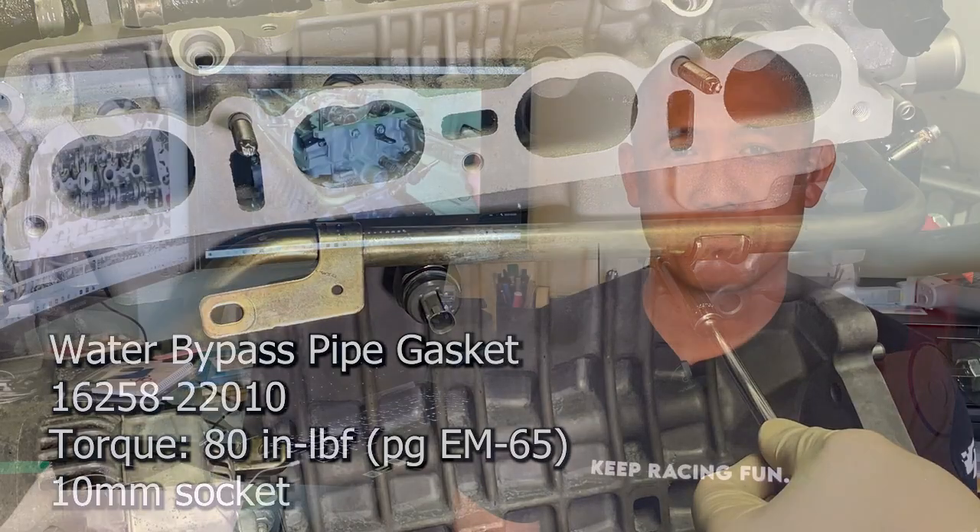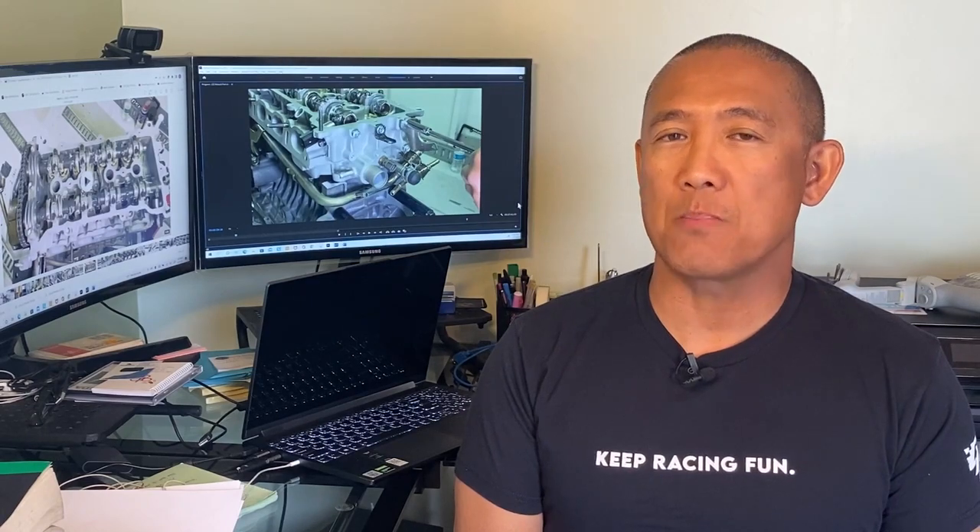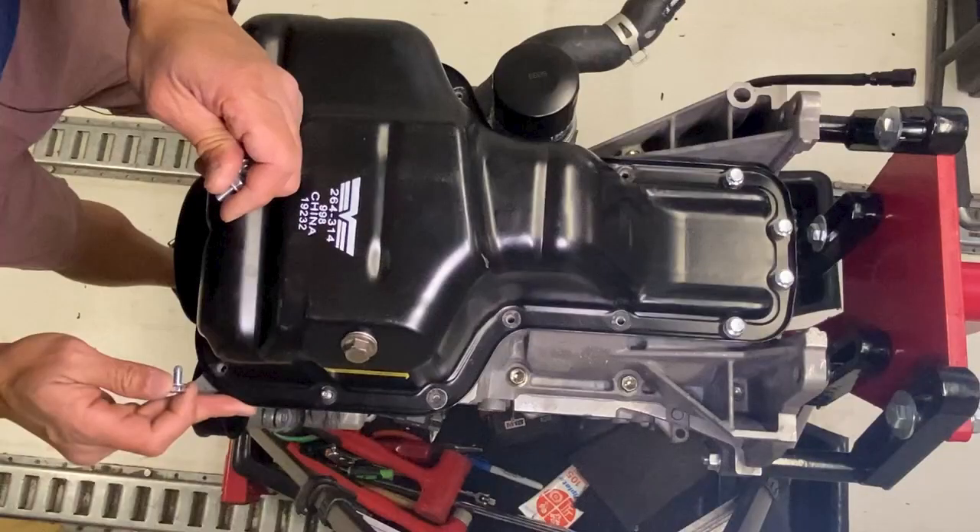Episode 6 is packed with many details. First, we attach the coolant bypass pipe and the oil dipstick. Then we move on to the valve cover and PCV valve installation. Also, we discuss the importance of fuel injector cleaning. Lastly, we measure the oil at full level compared to the rods at their lowest position and install the oil pan.